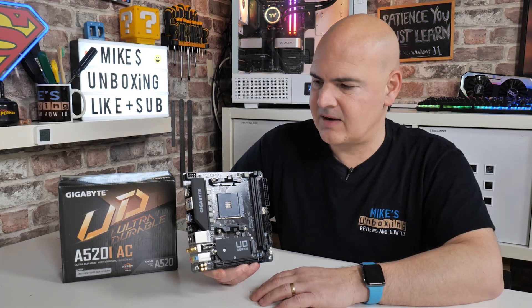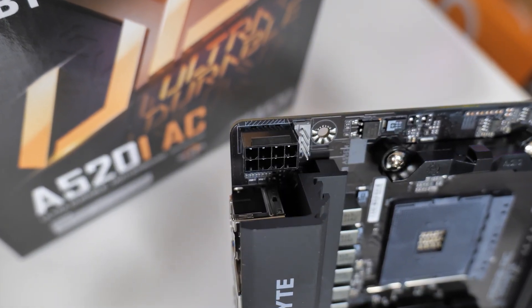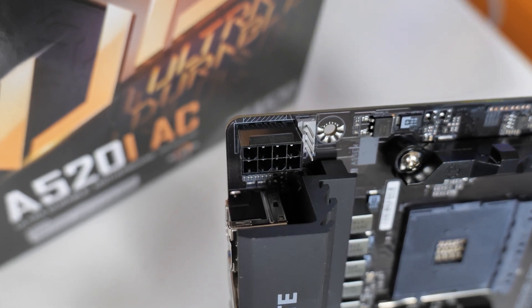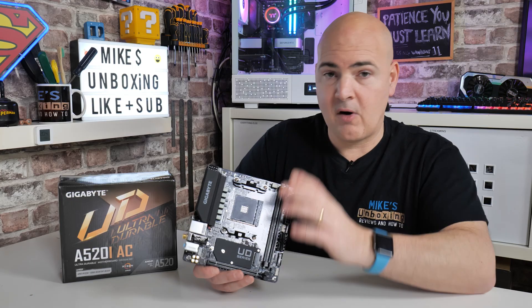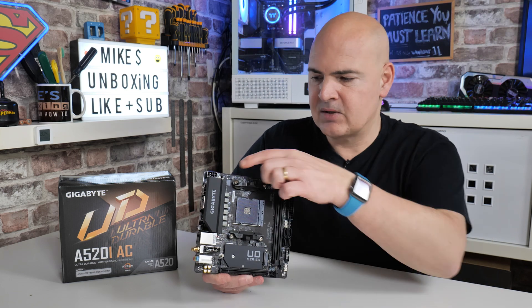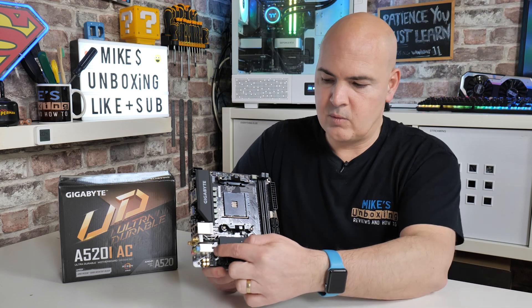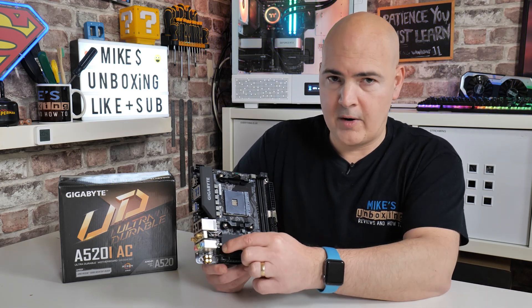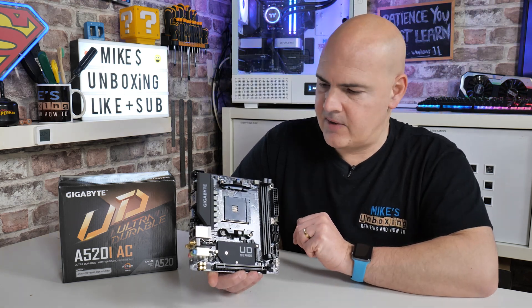Let's go through and take a look at the port and connectivity on this thing. Starting up in the top corner, we've got an 8-pin power delivery — a pretty handy thing to have. Also tucked away in that top corner there is a CPU fan header. There are three fan connections in total: one for the CPU, there's a fan header down in the corner, and there's also one towards the front or back side of the board depending on how you're going to set it up, which does require an adapter — we'll take a look at that later when we go through the accessories.